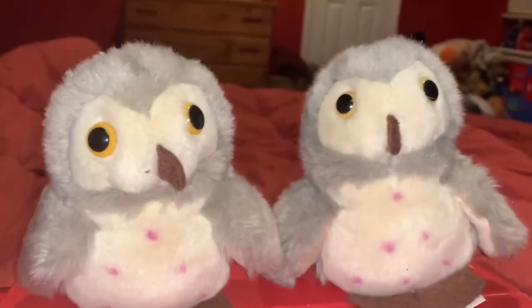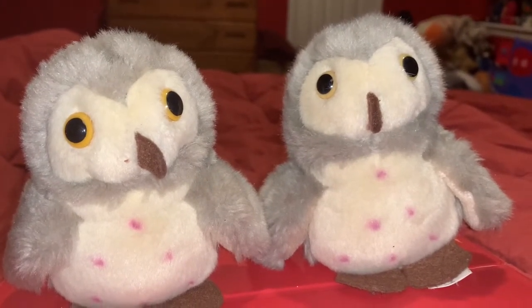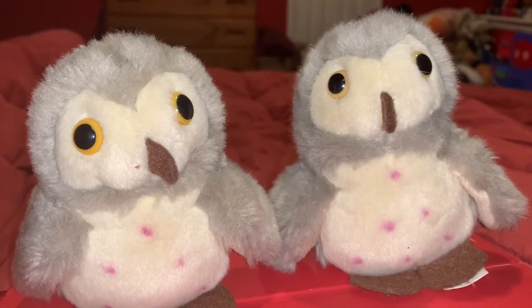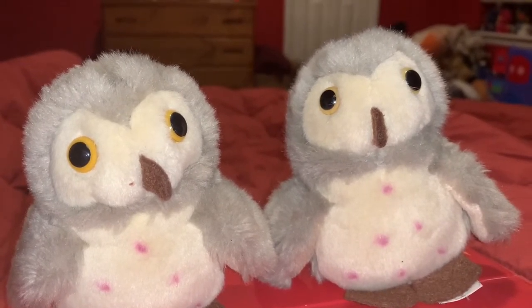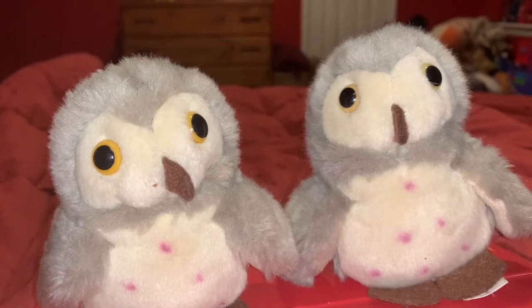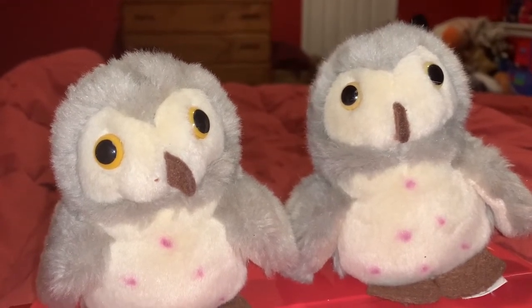These two Barn Owls look very similar — well, the same at first glance — but they are actually a little bit different from each other. The Barn Owl on the left, his beak is straight, and the Barn Owl on the right, his beak is actually curved to the right. So that's cool.